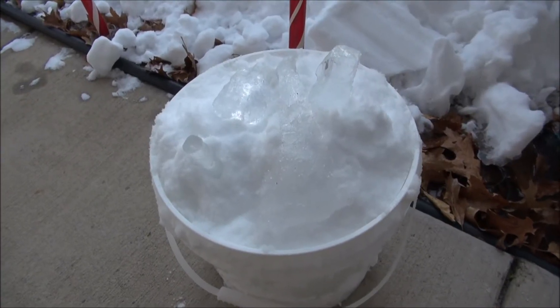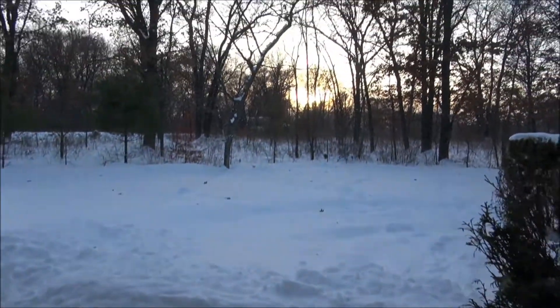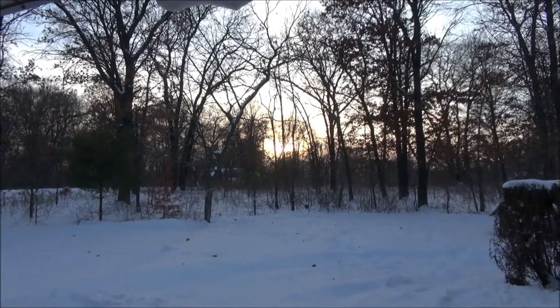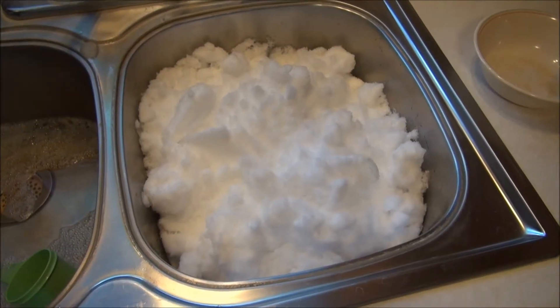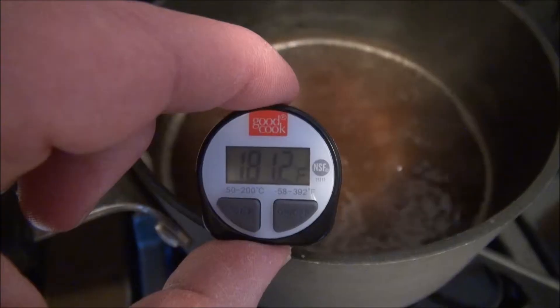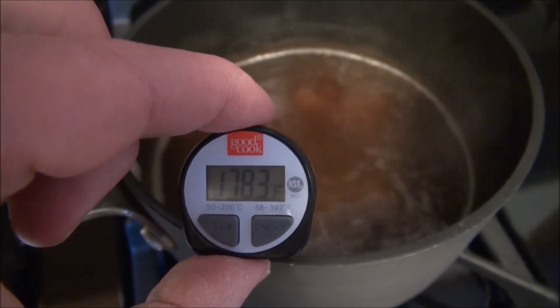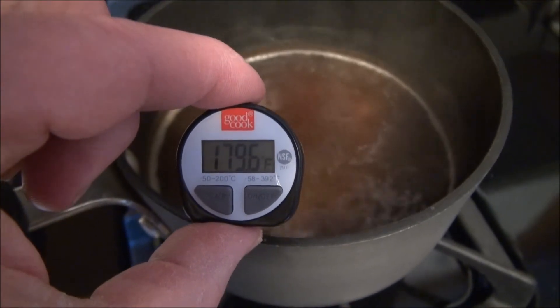As long as Mother Nature's providing it, I may as well use it to chill down my little experiment today. Looks like we're sitting about 180 here, and the time is up.